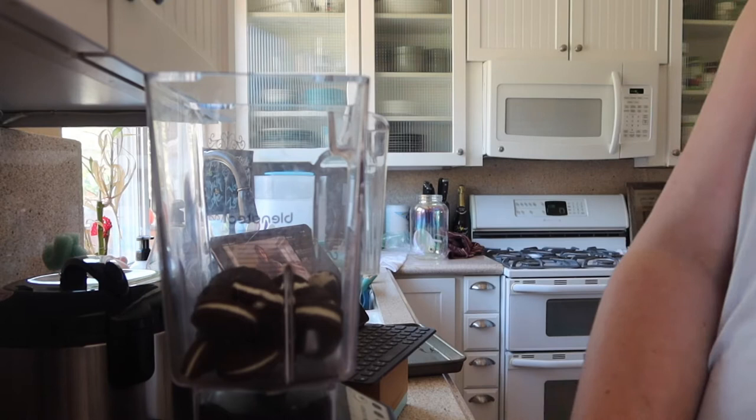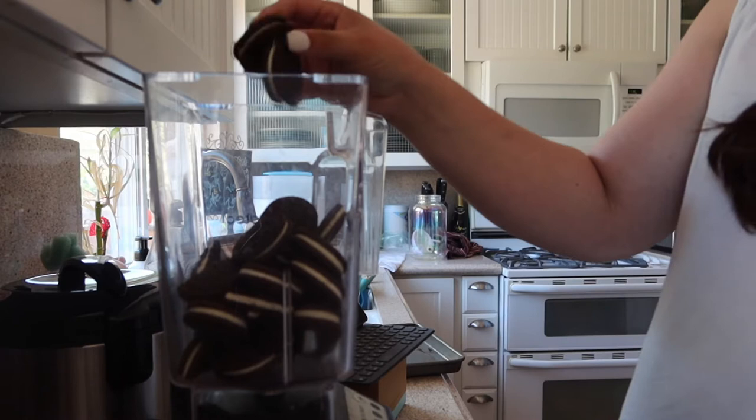We're going to make the Oreo crust first. So the Oreo crust has to be made first, then it needs to freeze for a couple hours. Then we need to do the ice cream part, then that freezes for a couple hours. Then we do the hot fudge part and that freezes for a couple hours. Then we'll do the Cool Whip top and that freezes for a couple hours — so like I said, it's an all-day process. Let's get going. You're going to need 24 Oreos as well as four tablespoons of melted butter.